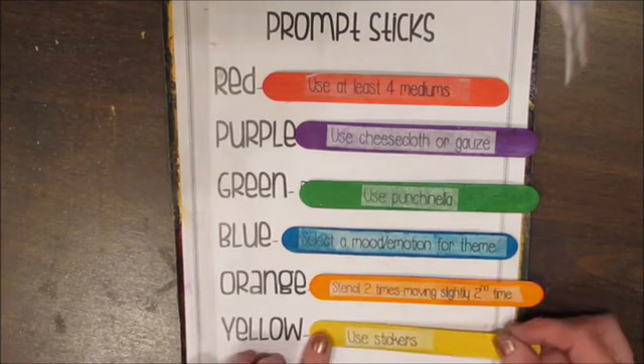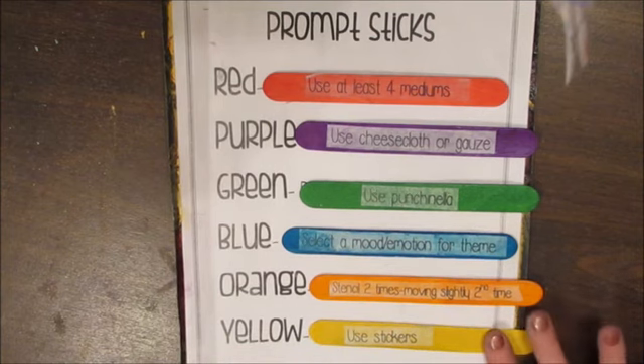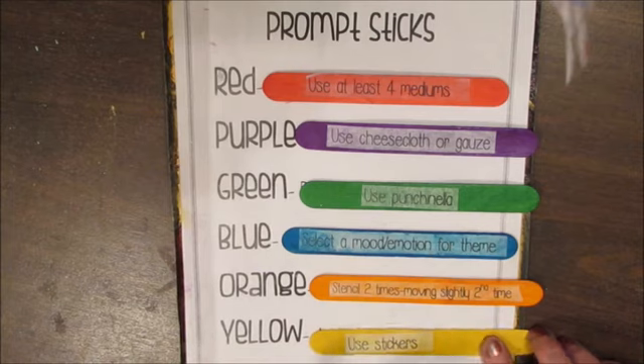Yellow says to use stickers. I think there will be a tidbits and tips coming about how to make your own stickers if you don't own any. So anything that's adhesive counts.